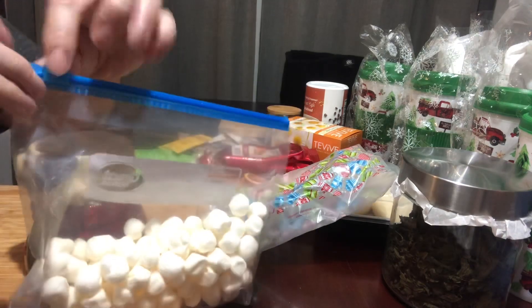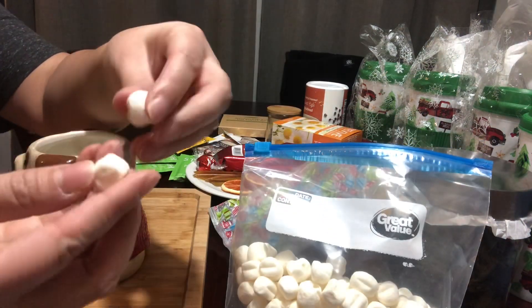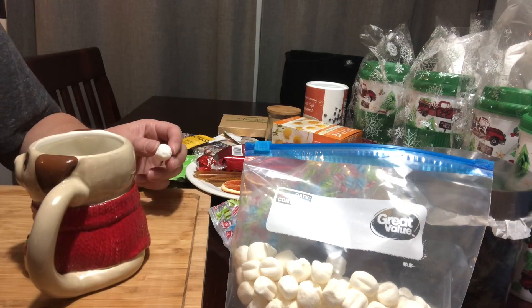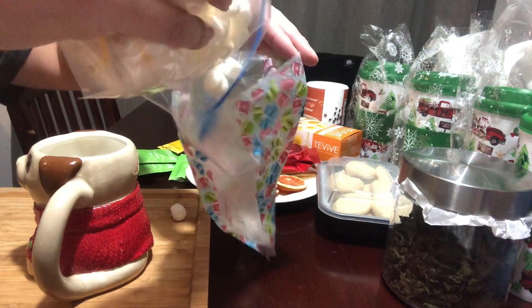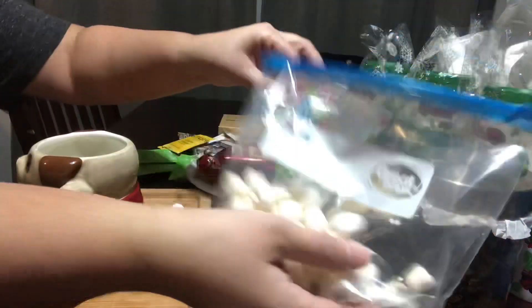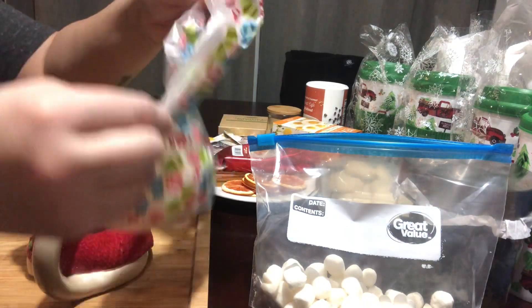These are dehydrated marshmallows — the mini marshmallows. They are the best things ever. I've shared them with my co-workers, my kids love them, my husband loves them, my mom loves them. They're super crunchy and yummy. So the first gift would be to just put some of these in a little bag, however many you want.